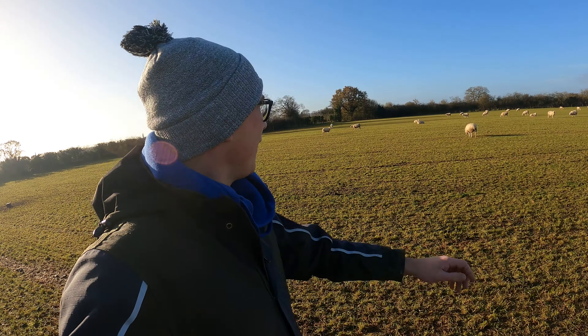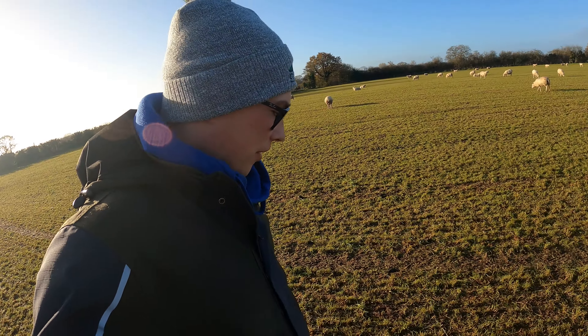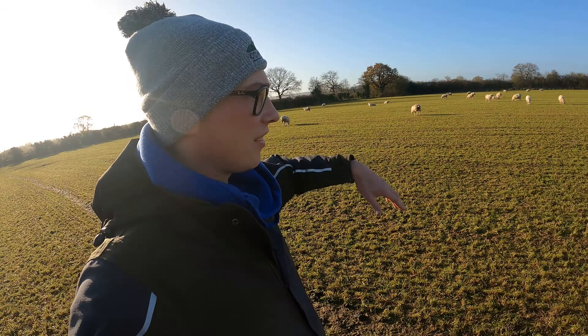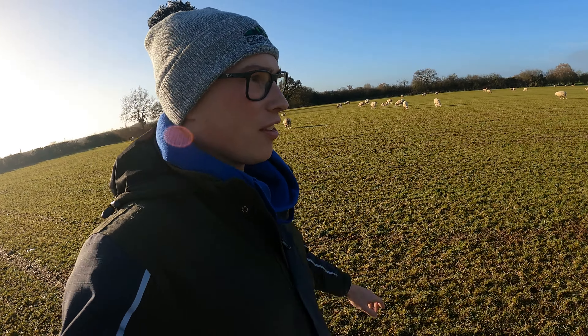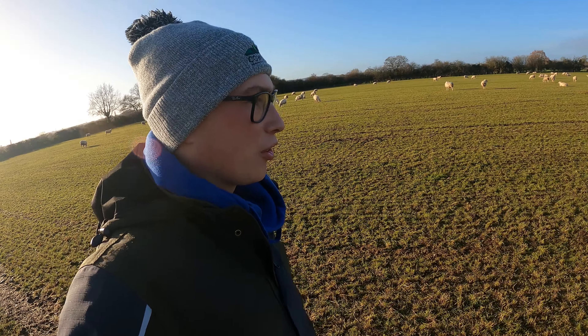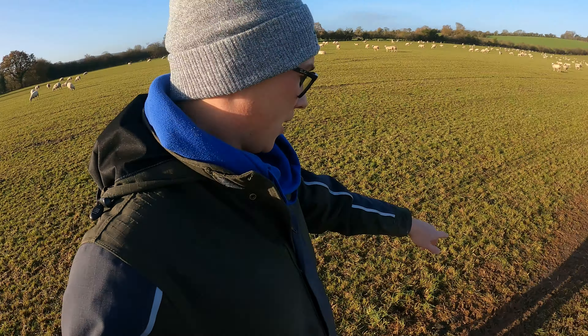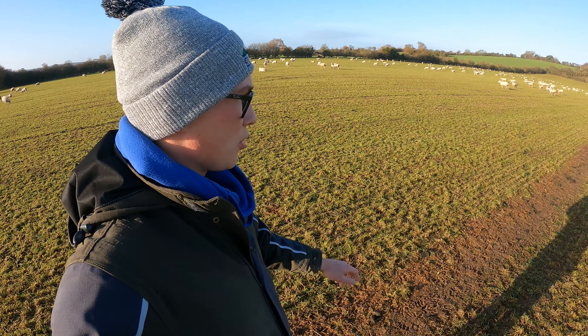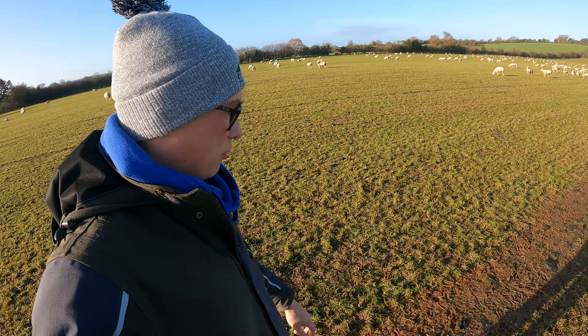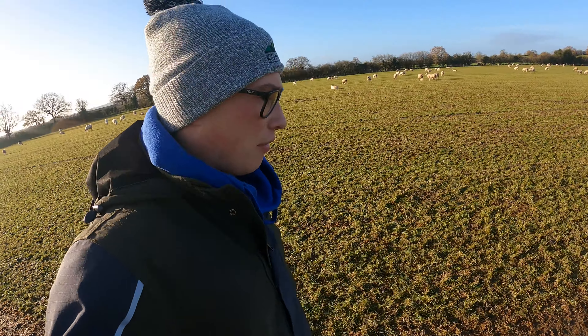Good morning ladies, time for some fresh grass girls! On camera it does look a lot muddier than it is - I think it's the light - but they've grazed it down nicely. If I left them in here for another day I think we'd cause more damage than good for the sward next year. Especially these muddy lines up the field just from the ice - going up and down when it was frozen has just trod the grass in. They really need to get off here now.